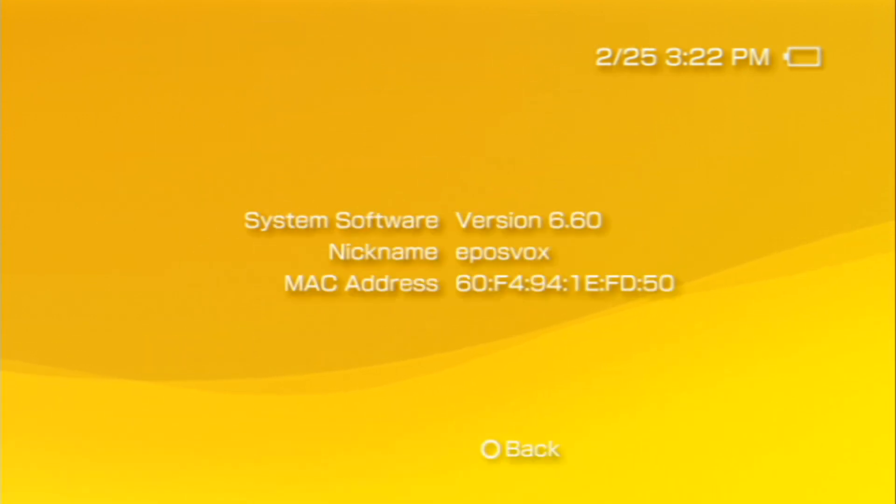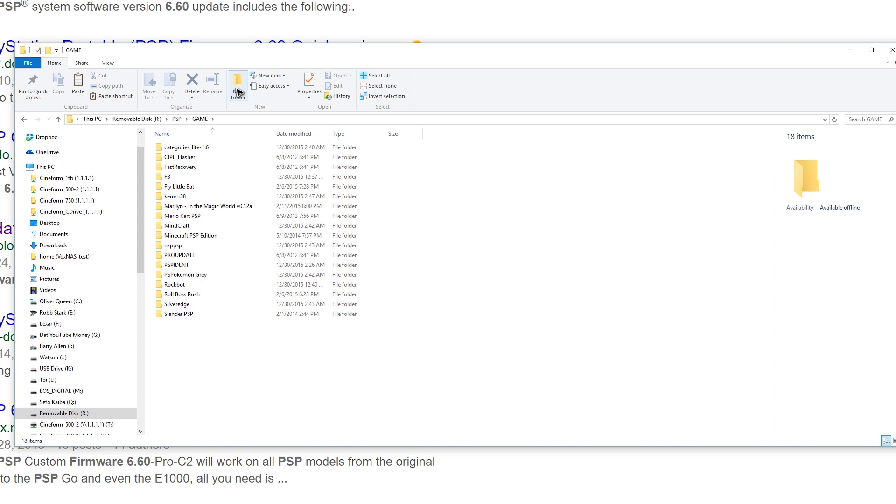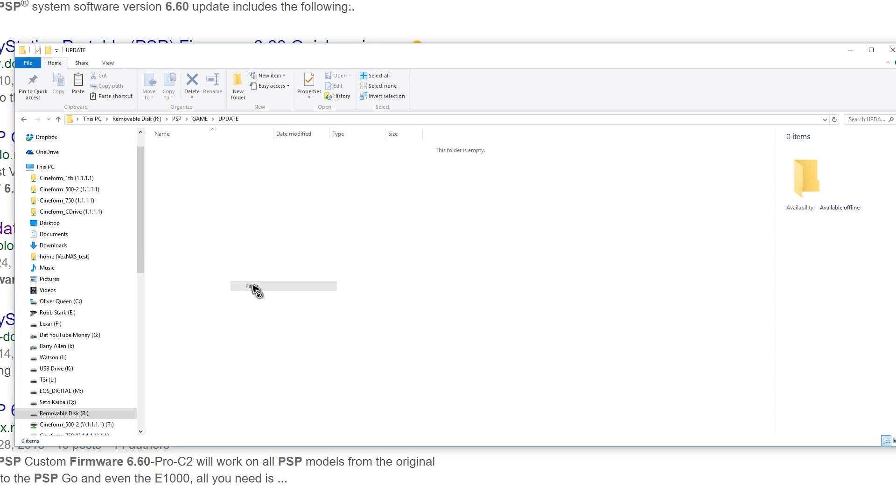If it's on 6.61, you'll have to run a downgrader app on your PSP — I'll put a link to it in the description below. If it's on a system software version lower than 6.60, you'll need to manually update it. To do so, either plug your memory stick into a card reader on your computer or connect your PSP via mini USB cable. Access your PSP's memory stick from your file browser and navigate to the PSP/GAME folder. Inside the GAME folder, create a new folder called UPDATE in all capital letters, so the folder structure should be PSP/GAME/UPDATE. Download the official firmware version 6.60 for your specific PSP model — links will be in the description below.